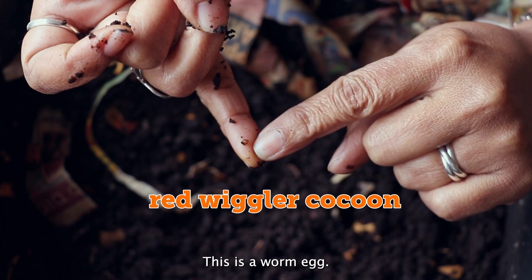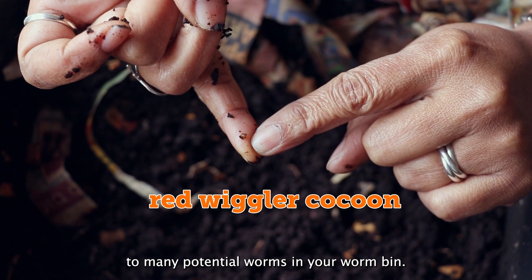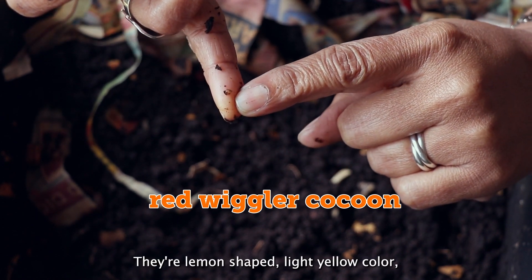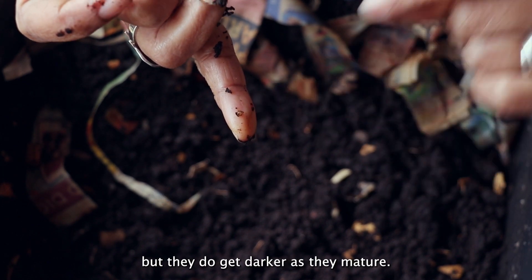This is a worm egg. This egg may contain one to many potential worms in your worm bin. They're lemon-shaped, light yellow in color, but they do get darker as they mature.